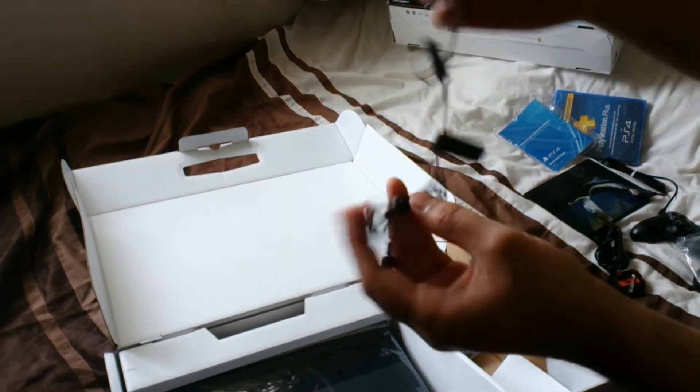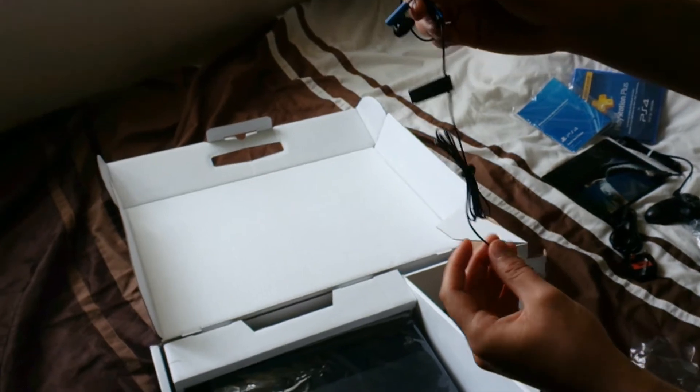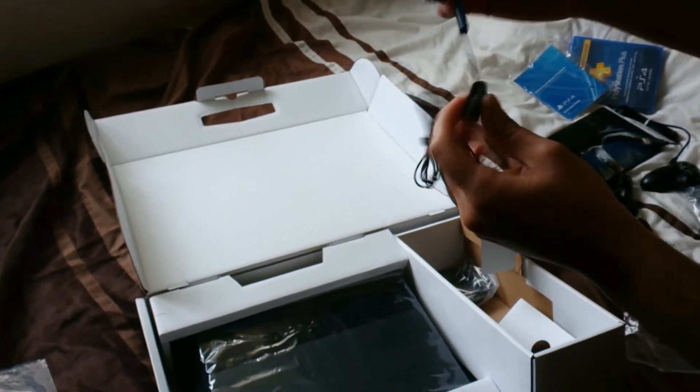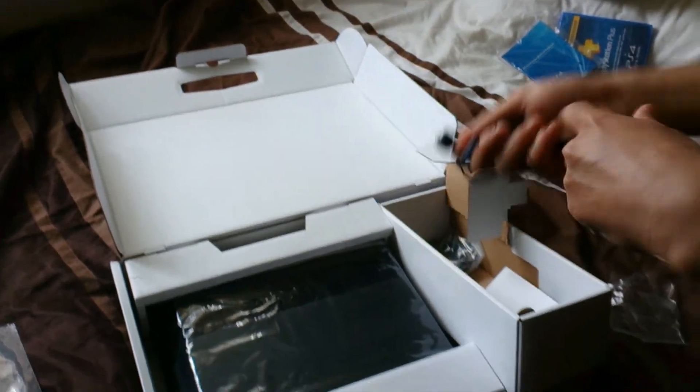We also have these headset earphone things. I'm sure these are going to be very cheap — look at the way they look, they feel very cheap. I might get a much better headset soon, but for now I'm going to have to use these. They look very poor, to be honest.